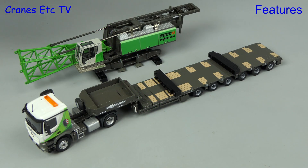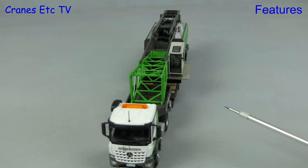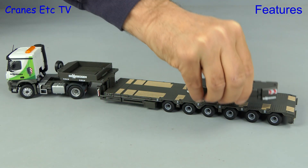One very good feature of the model is that the various parts can make good transport loads. We start with the main body of the crane, although the walkway outside the cab is a bit too wide and really needs to be foldable. The other parts also make good loads.